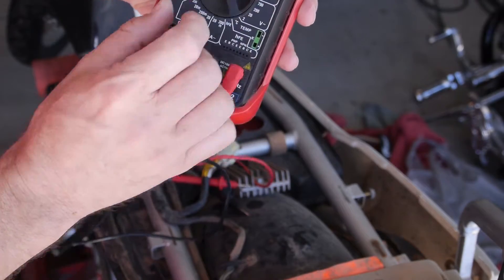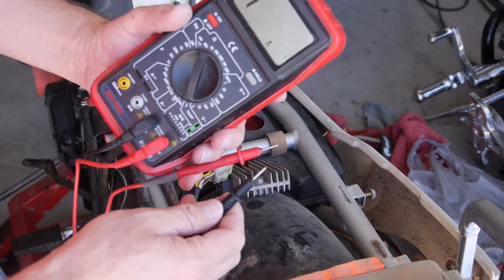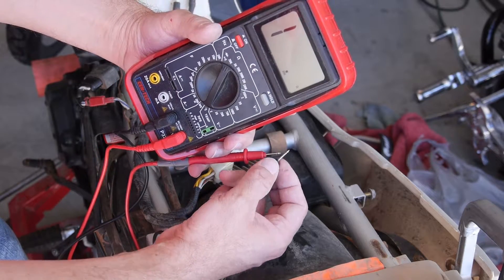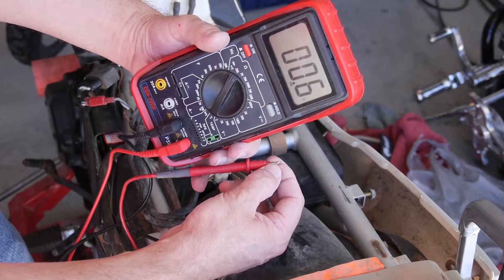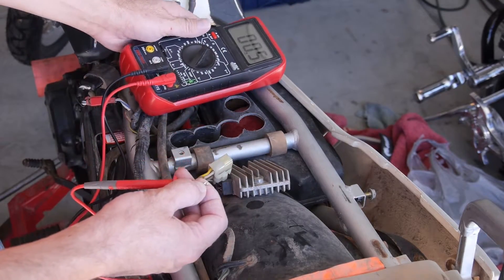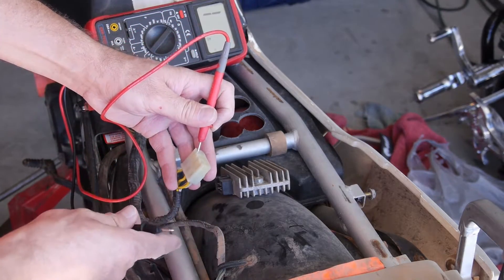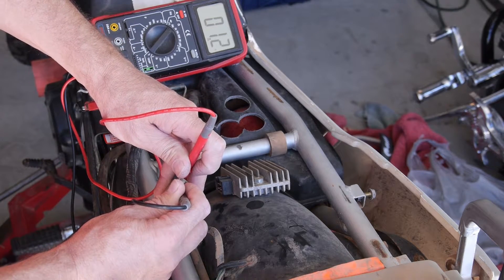Put it on say 200 ohms or so. What this does is when you have connection between the two probes, it'll go to zero or a low number — that's measuring resistance in the leads. When you disconnect it, it goes to one, meaning they're not connected. If they're connected together and it goes down to zero, we've got a complete connection. So when checking your stator, simply take one probe on one of the yellow wires and the other probe on another yellow wire. You're looking for a connection — so that's 1.2.